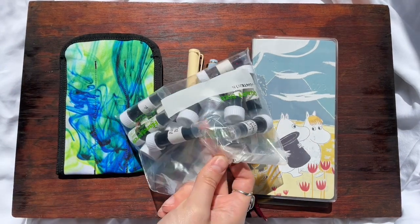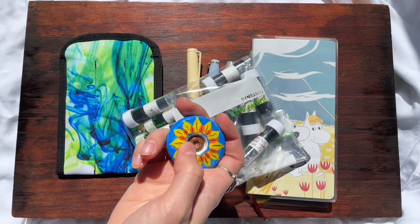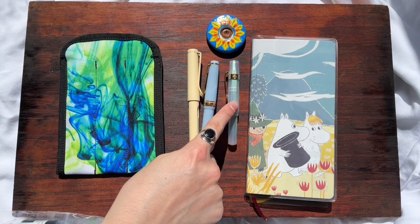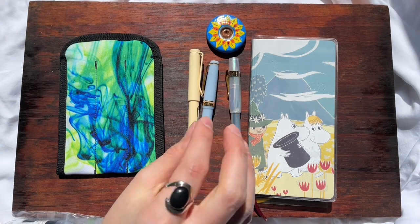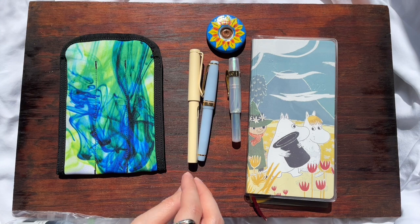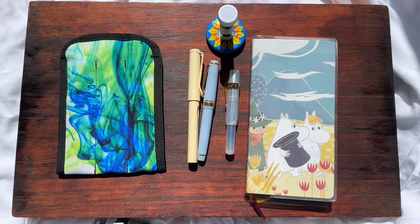I am going to use these ink samples from my ink swap with my partner, and use this little sunflower that they made me — it's the perfect shape to hold the ink. For sure, Charles Dickens is going in here. The Segnate swatched Charles Dickens — I knew it belonged in this pen. It's gray-blue, but it's one of those things where it's dark enough that if you put it in a fine pen it'll still look really good. De Atramentis Charles Dickens.